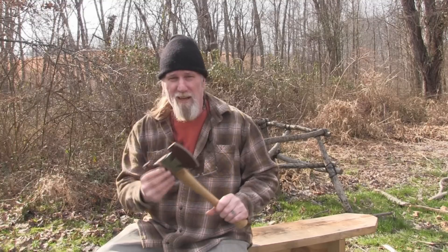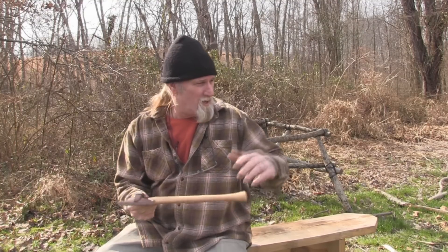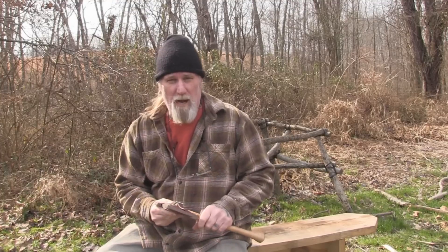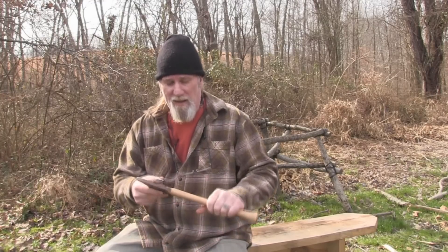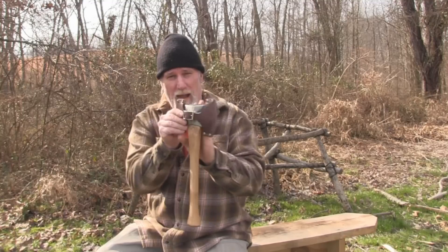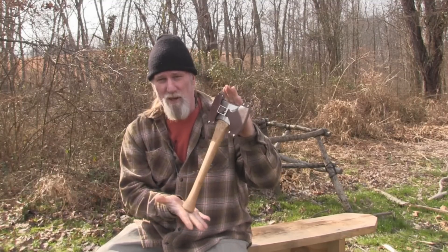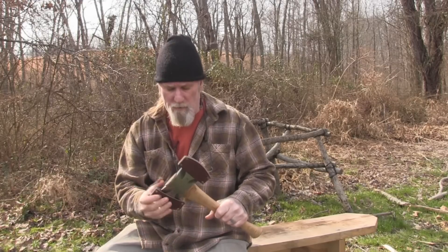I'll do a further review after I've used it for a while, but my first impression after using it to cut some wood, limb a couple of trees, and things like that is that it's a very handy axe to have. It also fits very well right down the back sleeve of a backpacker on the side because of that 15-inch overall length. I think this is a pretty nice tool that Council Tool has come up with.